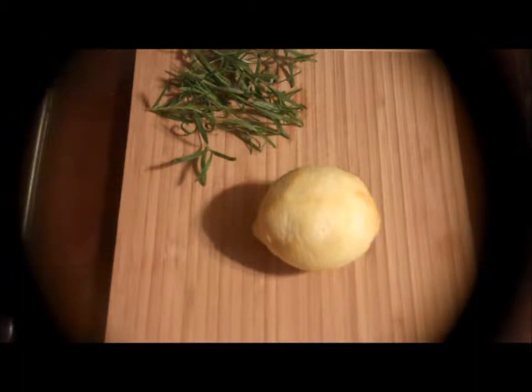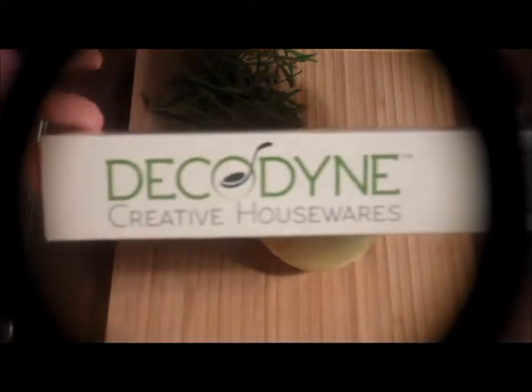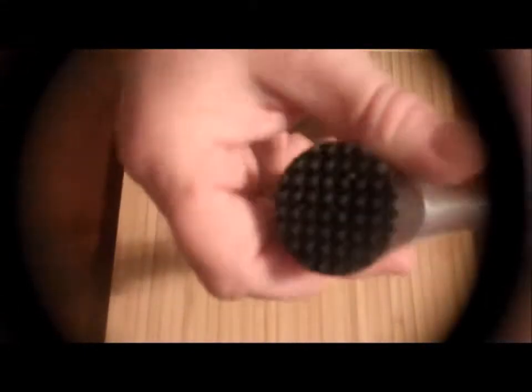Hi, this is Sherianne Richardson from ExperimentalHomesteader.com and we're going to talk about the Decodyne Creative Housewares Muddler. This is what it looks like — you can see how nice that end is.